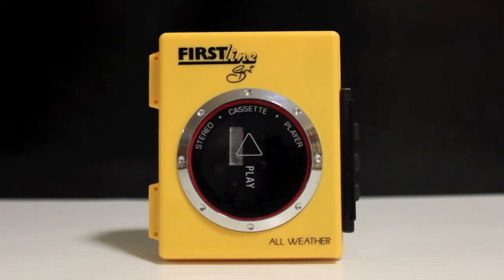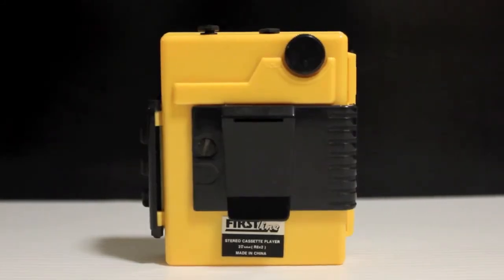This is a First Line Sport all-weather stereo cassette player, made in China, probably in the 80s or 90s. It's a copy of the Sony Sports but it's not quite the same.